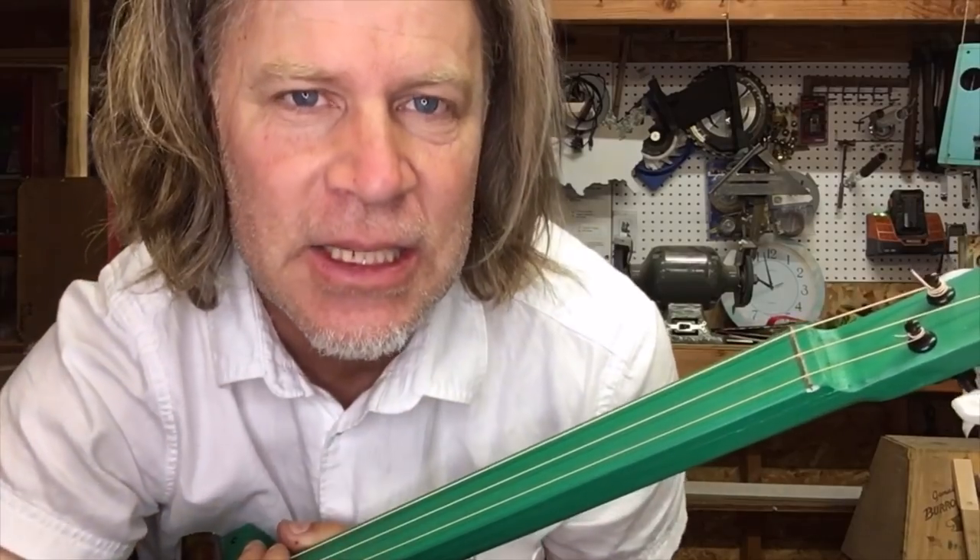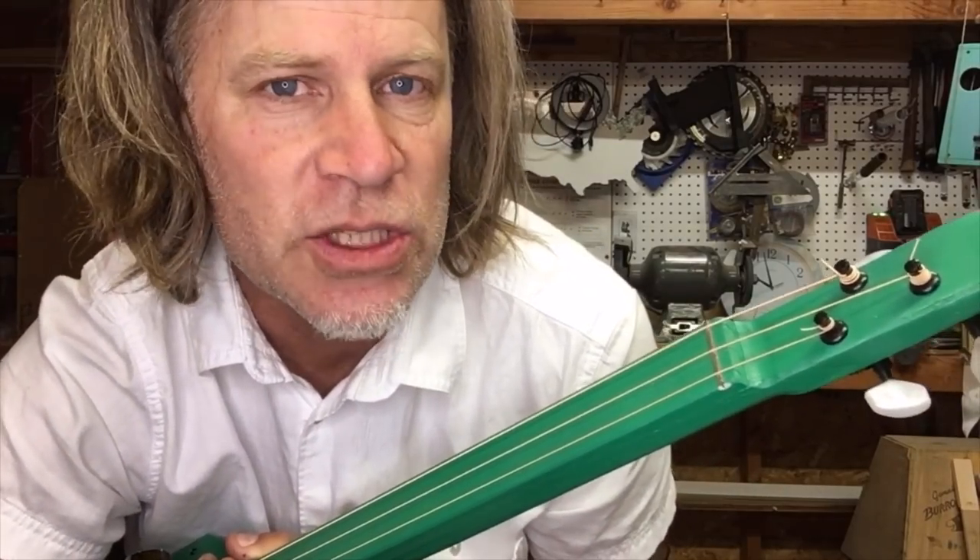Greetings friends and fellow cigar box guitar enthusiasts! Del Puckett here, and in this video I want to talk about eliminating string noise — unwanted string noise.